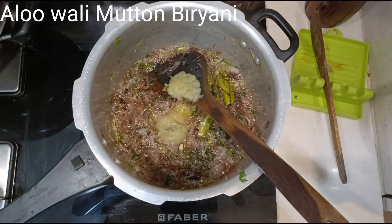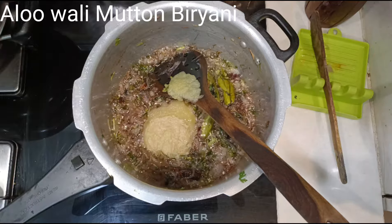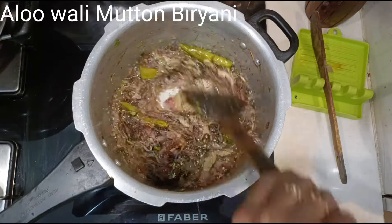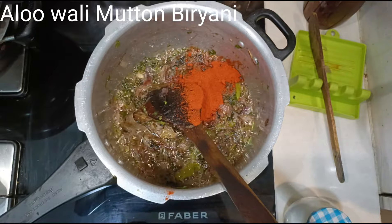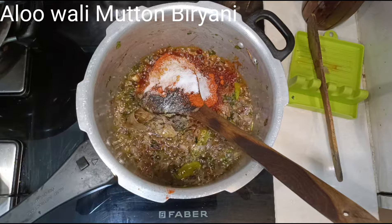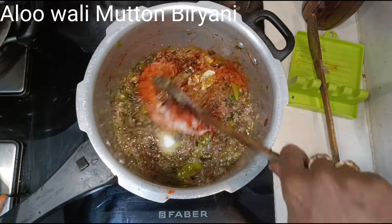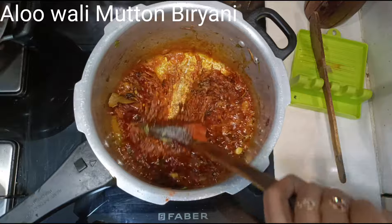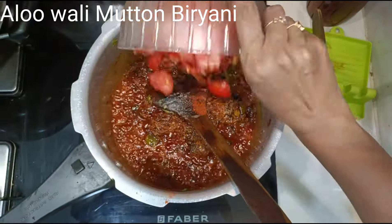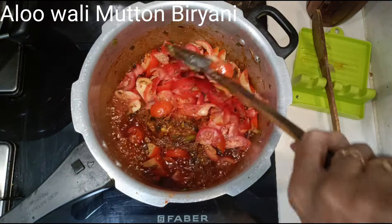Now the onions are nice and golden brown. Add 2 heaped tablespoons of ginger and garlic paste and sauté till the raw smell goes. Now add 4 tablespoons of chili powder, half a teaspoon of turmeric powder, and 2 teaspoons of salt — this is for 1 kg of mutton. If the masala is sticking to the bottom of the pan, add a few tablespoons of water and sauté well until the oil leaves the sides.